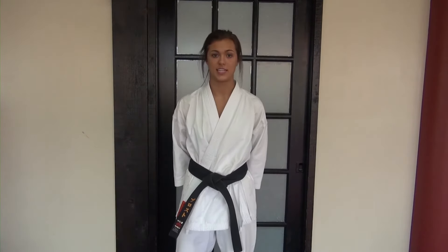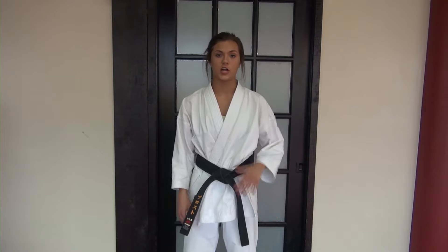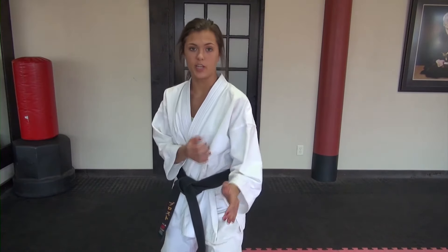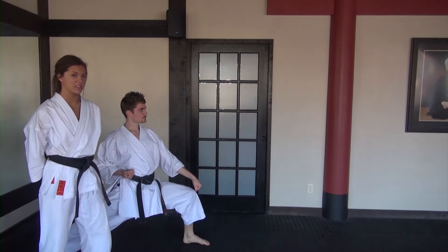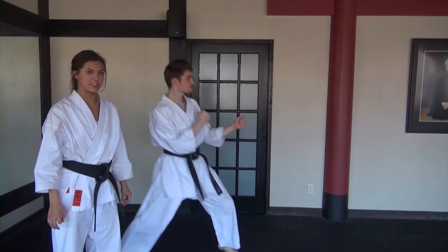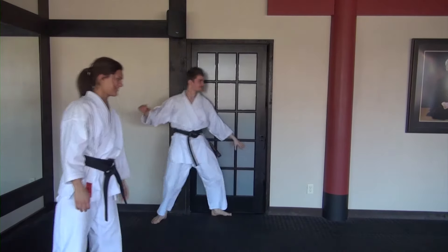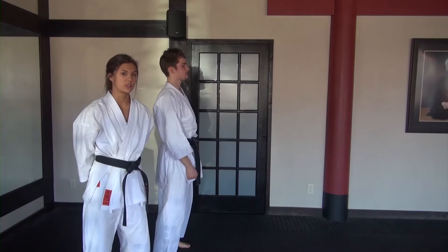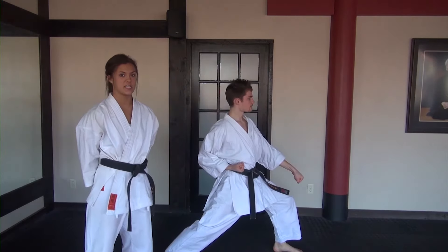Three: stance. Everybody thinks your power comes from your upper body, but in reality it comes from your lower body. To generate power, you need a strong, deep stance that's not too long and not too short. The correct stance is deep but short enough so you're able to move. A long stance is bad because even though you're stable, you have no mobility. While a short stance offers freedom of movement at the expense of stability. The correct stance should be shoulder-width apart, knee over toe, with a balance of mobility and stability.